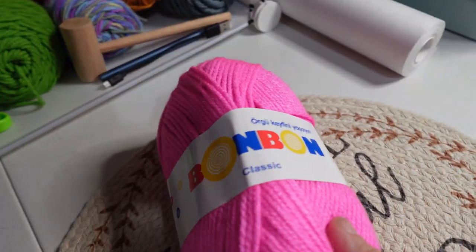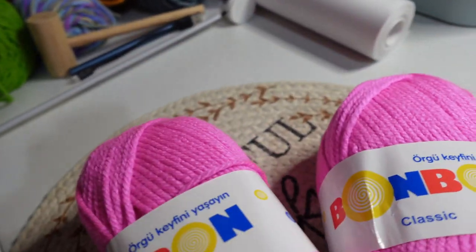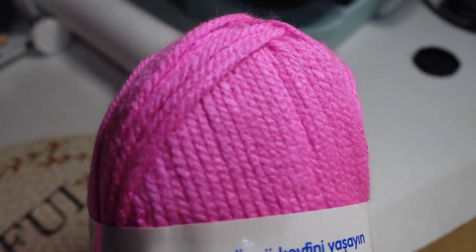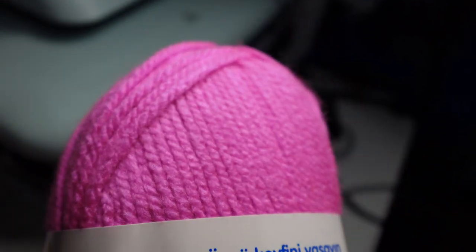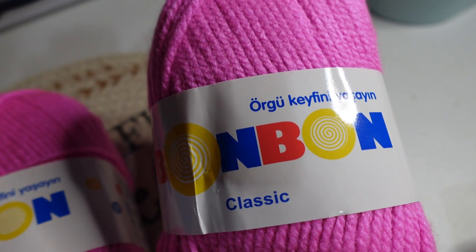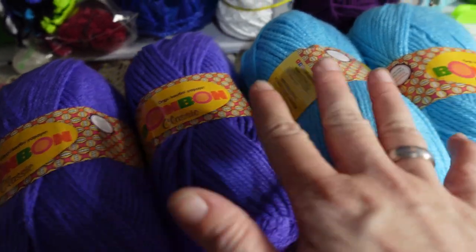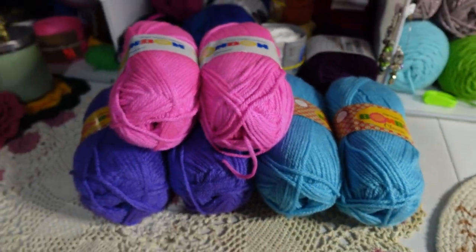Then I got two of these in this pink color. Trying to get the right pink — it's not showing the right pink on camera. It might look different when I edit it, but it's more of a bright pink. It's looking a little purple on the camera, but there are two of those.